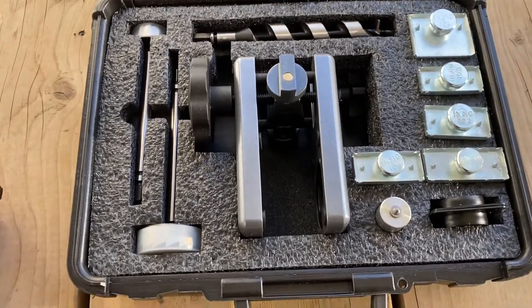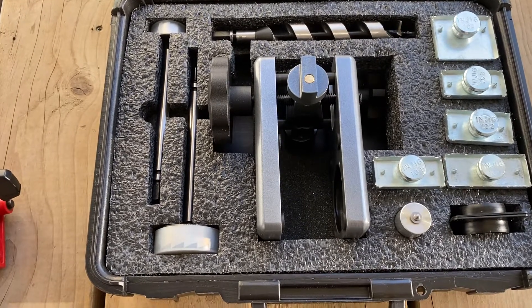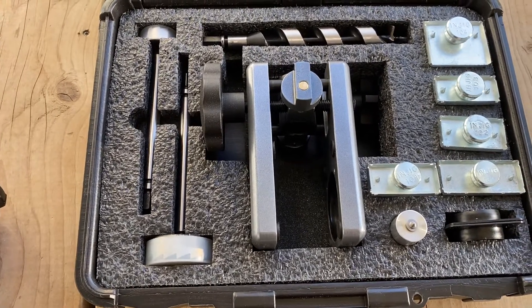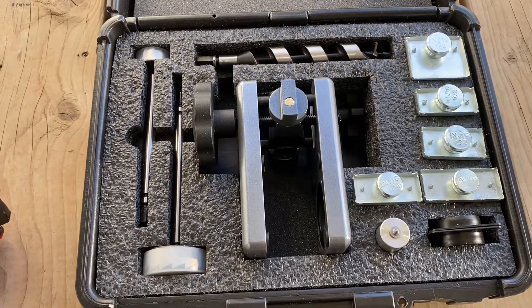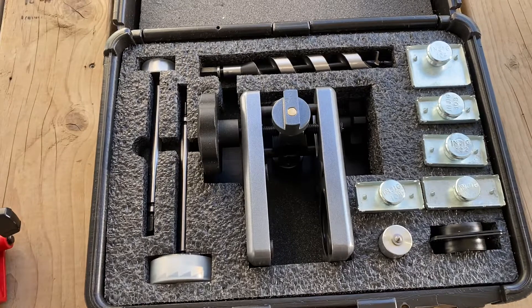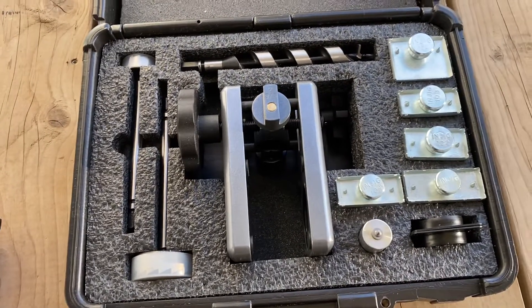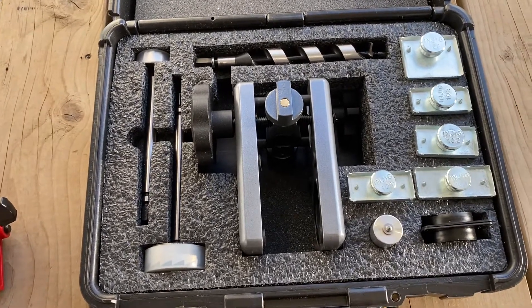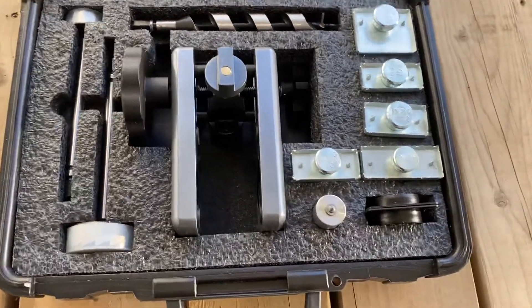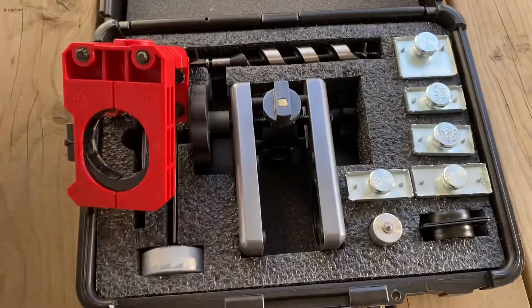It comes with everything you need to cut out a deadbolt, a lever, or a knob — whatever you want to do. This is one heck of a tool. I paid $650 Canadian, and we might be able to find it cheaper — that was the cheapest I could find it. I believe I ordered it through Amazon; UHS Hardware and a few other places have it as well. If you've got the money and you can upgrade from something like this to this, it's 100% worth it guys.